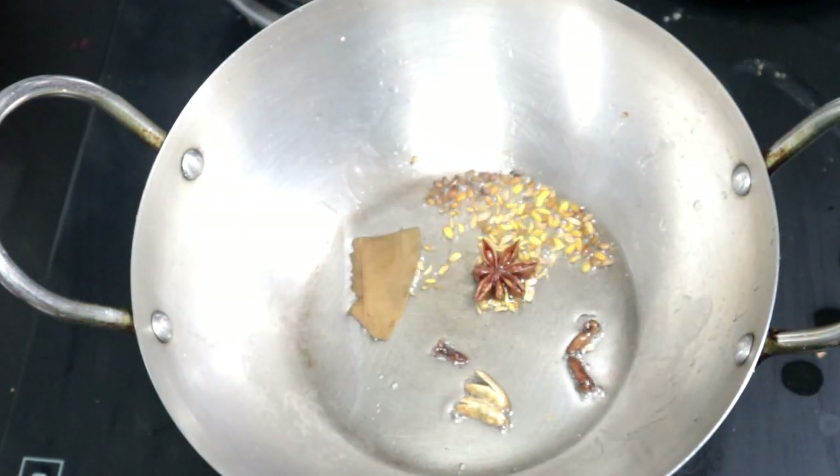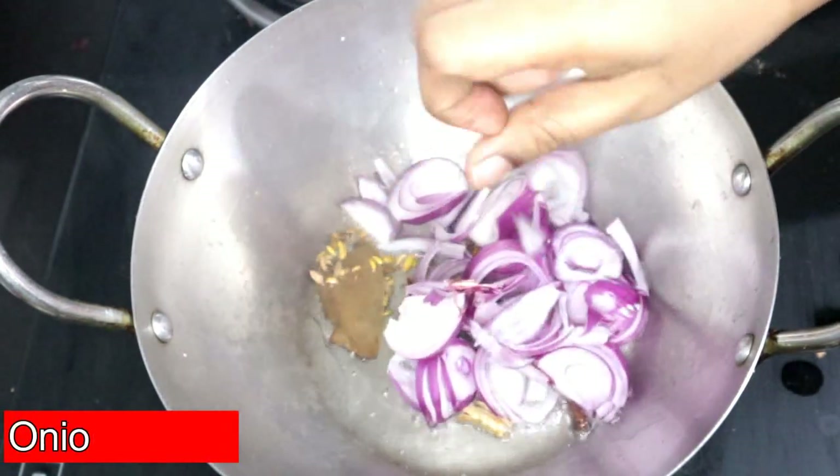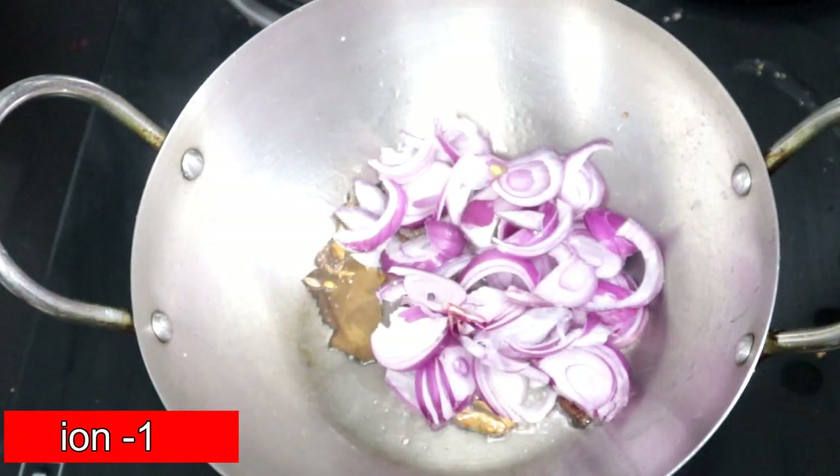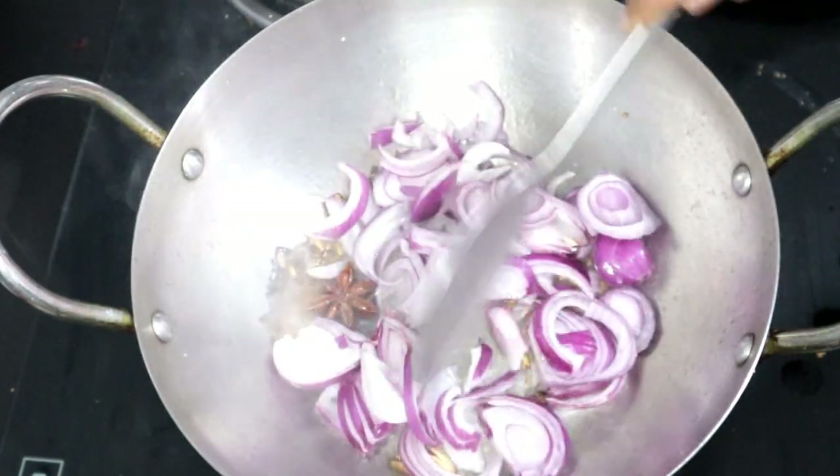We're frying. I'm making curry. We make curry. It will add cream. Please don't leave it because we are making a curry. Let's put it in the pan.